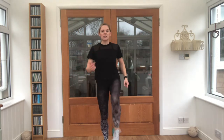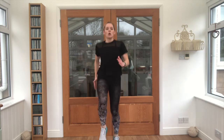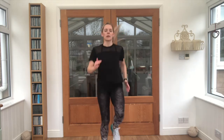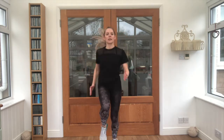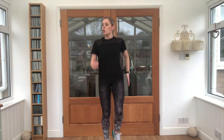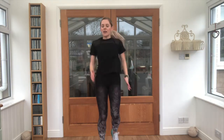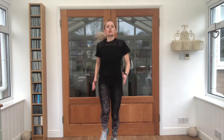High knees — pick those knees all the way up, keep the arms moving. Ready? Three, two, one, let's go. Keep breathing. That's it. Five seconds guys, keep going. Super work, well done.